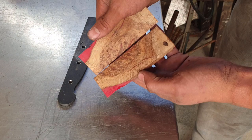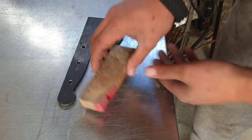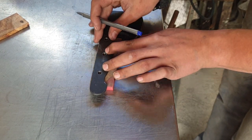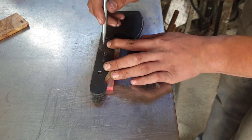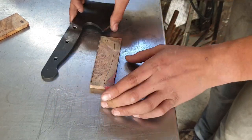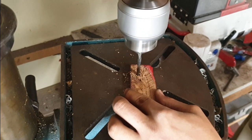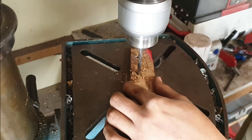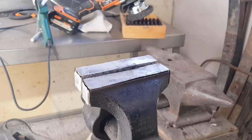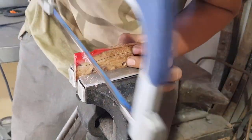The first step in fitting the handle is to draw the outline of your tang onto your handle material. I'll put a link in the description to where I bought these knife scales. Then I went over to my drill press and used a five millimetre bit to drill some holes, and now I'm just using a hacksaw to cut out the rough shape of the handles.